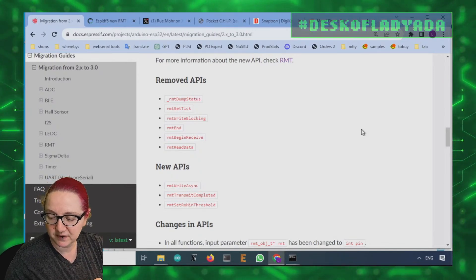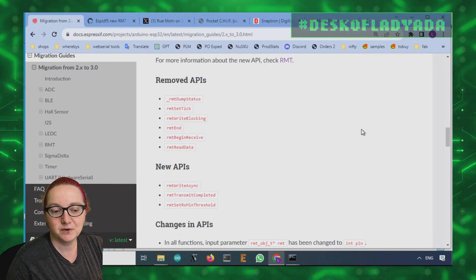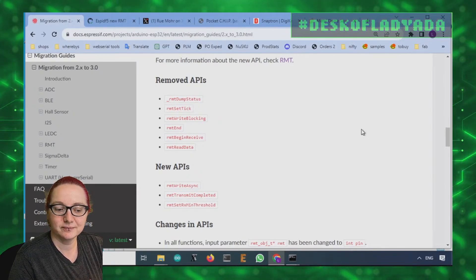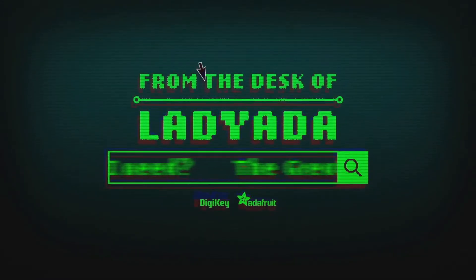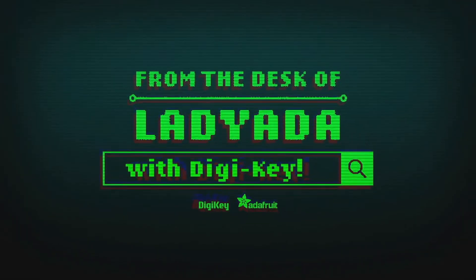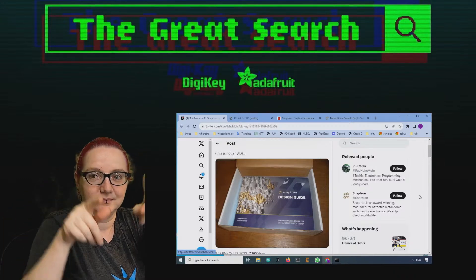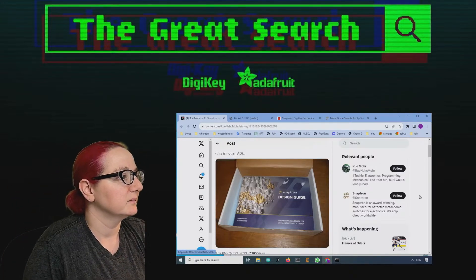Testing out these cool display samples and hopefully those will be in the shop soon. Let's go to the Great Search, brought to you by DigiKey and Adafruit every single week. Lady Adafruit is a power of engineering to help you find the parts you need on digikey.com. Lady Adafruit, what is the Great Search of the week?